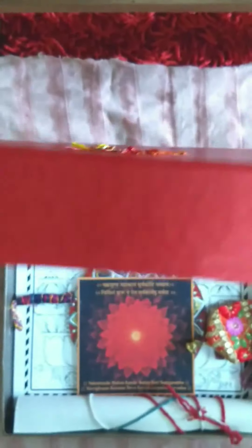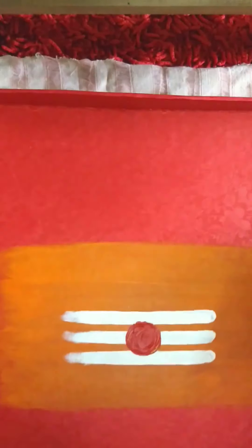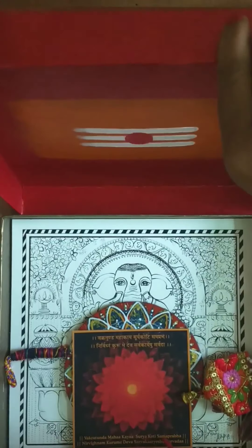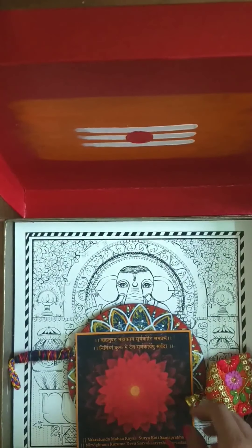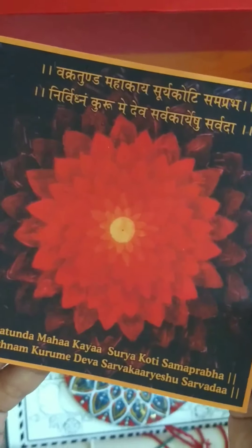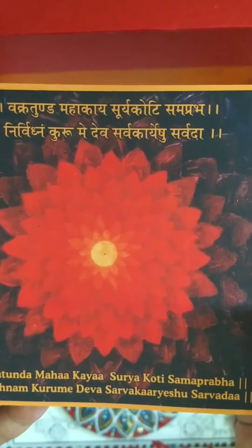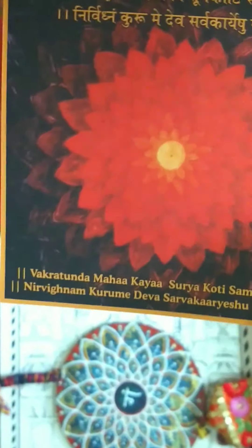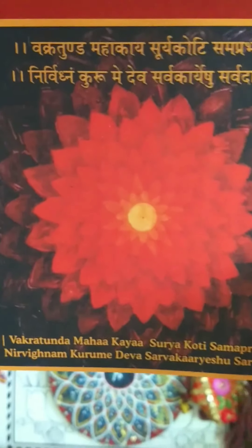This is the inside of the box. The lid. Now let's take a look at what's inside the box. There is a mantra — a Ganesha mantra card — with a little bit of an introduction to the box behind it.